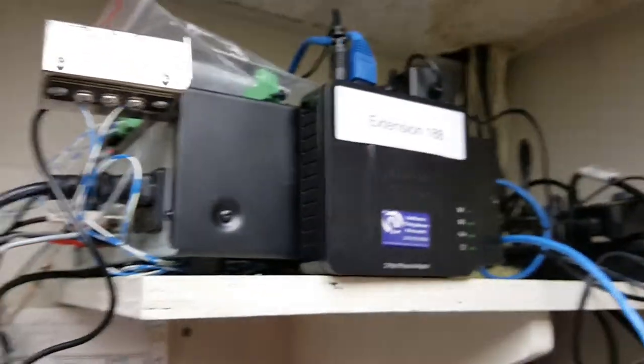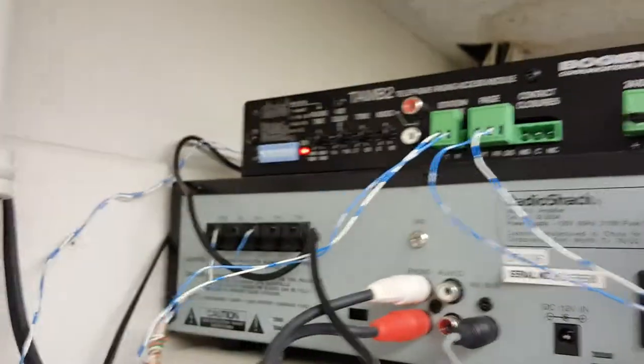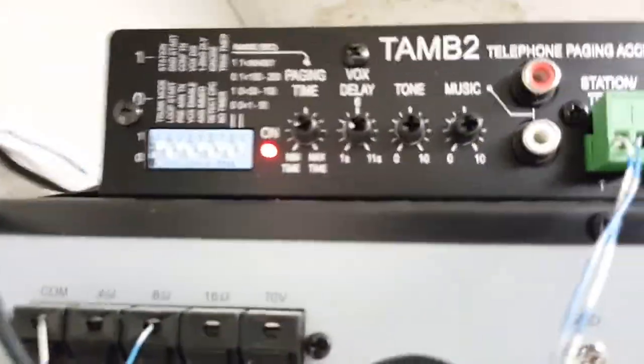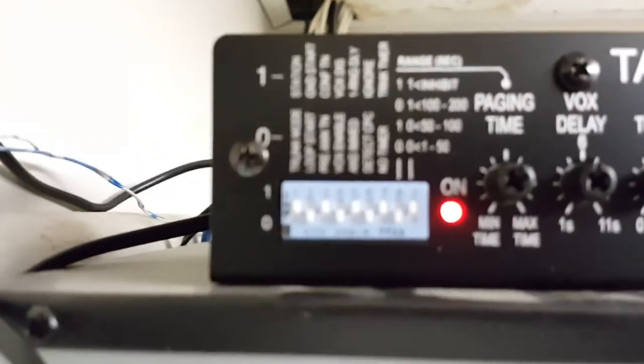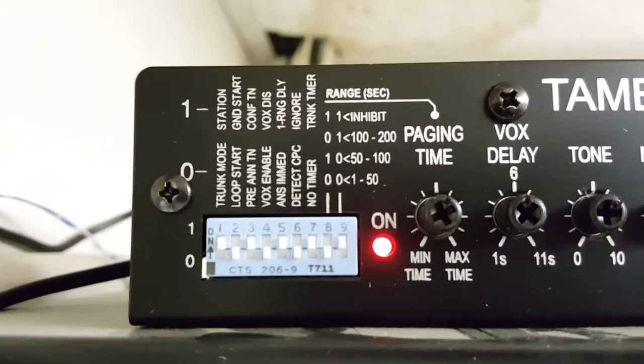What happens when you dial 188 is it rings one time and then it announces — you'll hear a beep — and you can adjust all of those settings right here. You can zoom in and see those settings there.